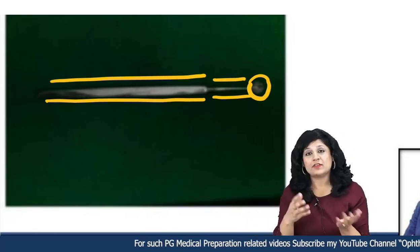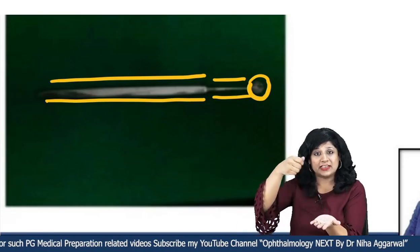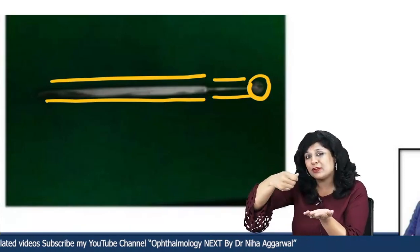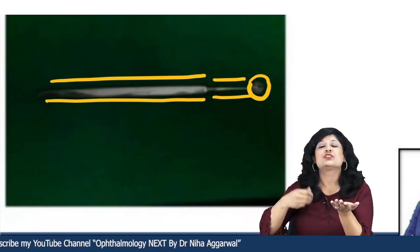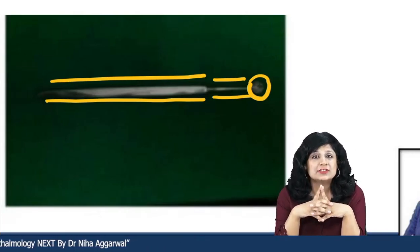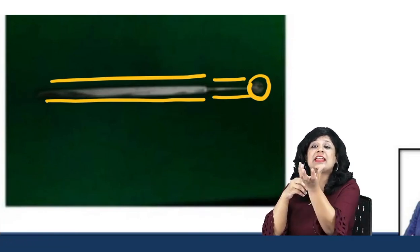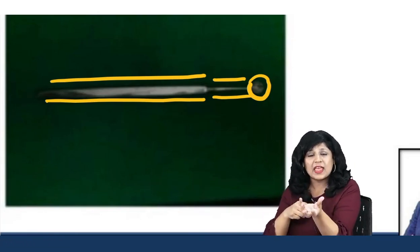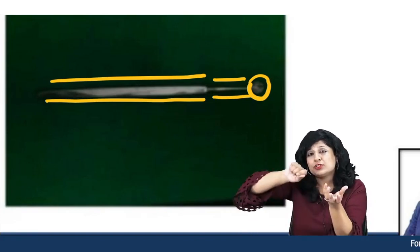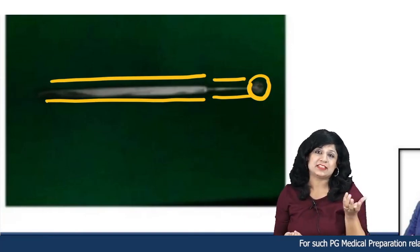It resembles your ice cream scoop — when we take out ice cream from a large bowl, we have a deep scoop, like a spoon. Similarly, here we have to curette out the contents of the eyeball, so the shape is like a scoop or spoon. Along with it, there is a stout handle because it is at the level of the handle that you are manipulating things.